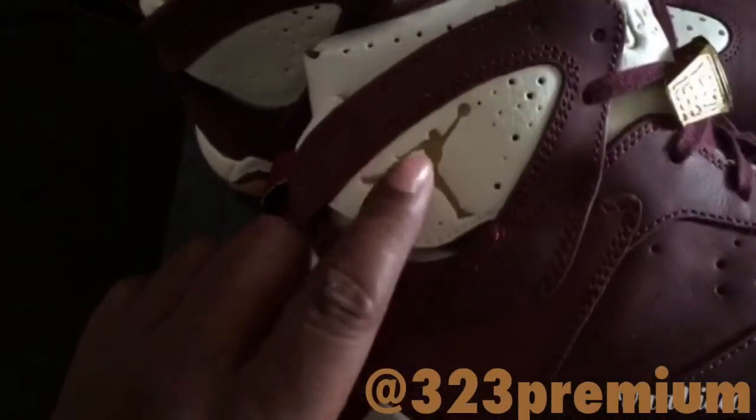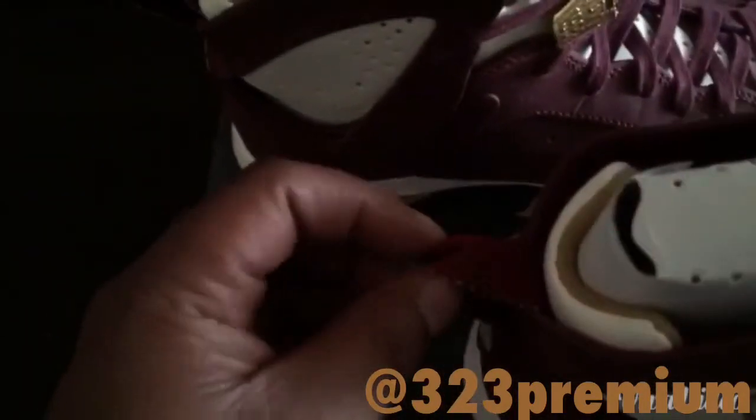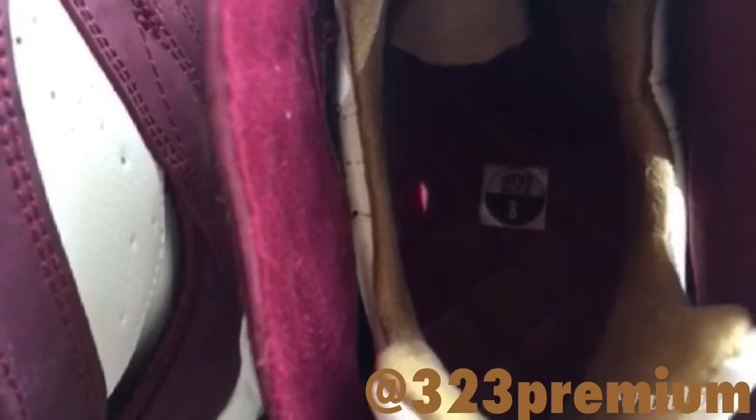We got the gold Jumpman on the ankle. Burgundy pull tab with the gold hits. Check out the insoles — it's a nice checkered print on the inside, and it's like a thick leather material.